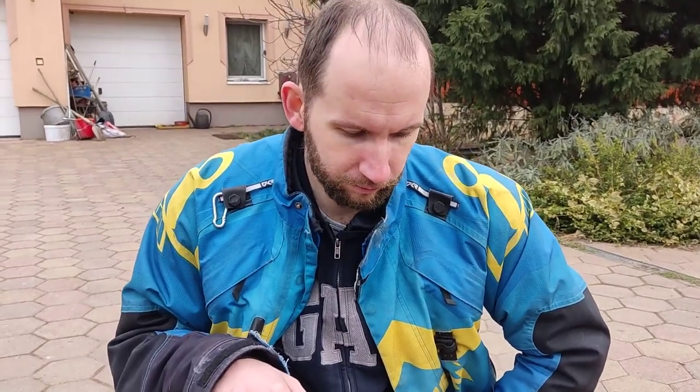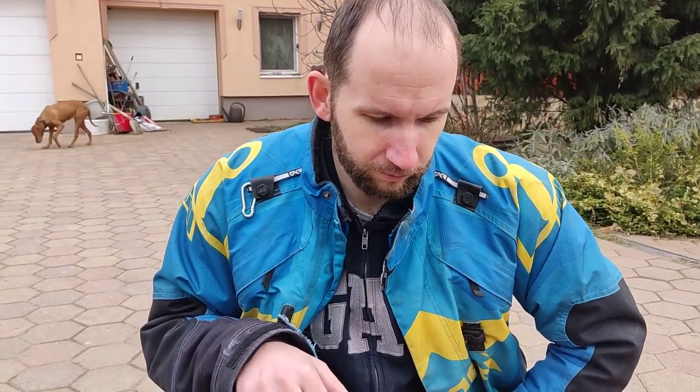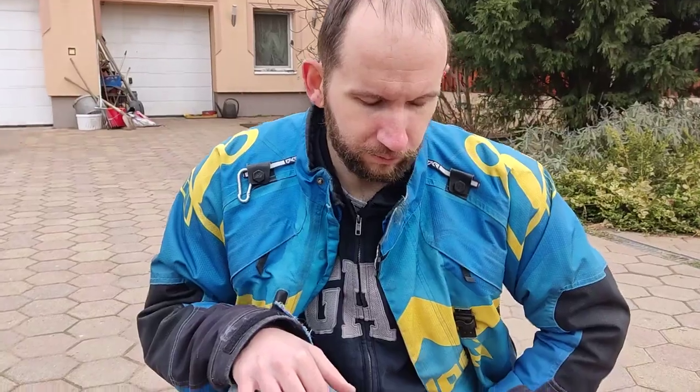Hi guys, we are here in Hungary with Balázs and we would like to share with you a little bit about the new board which was introduced last year. Some details, because it took really a long time for Balázs to understand all the functions, but here we try to give a summary. Balázs, please.